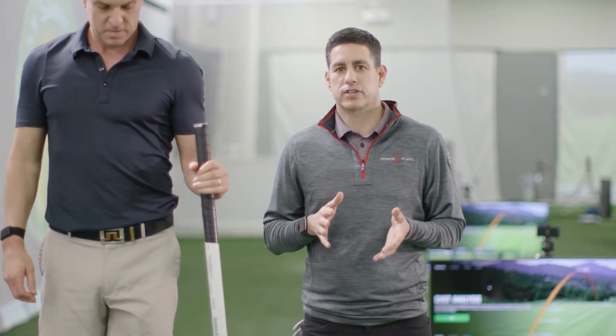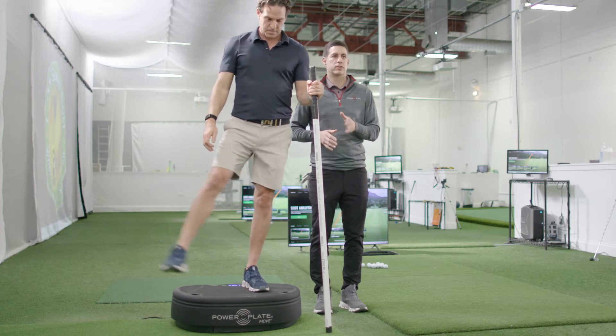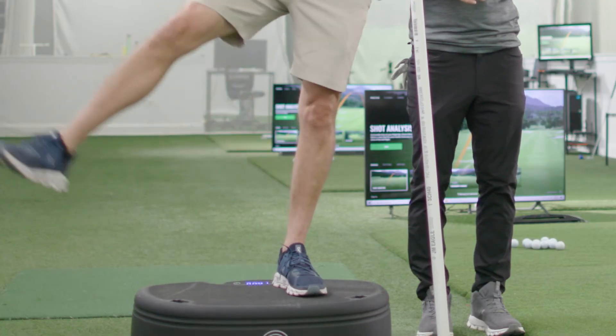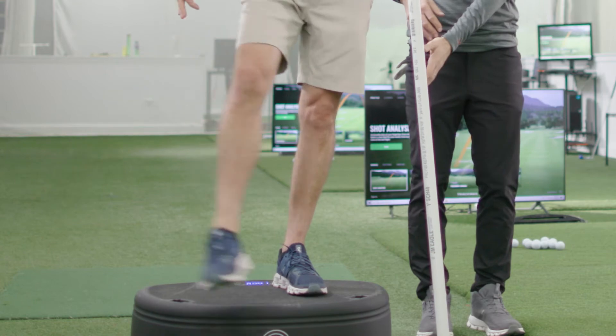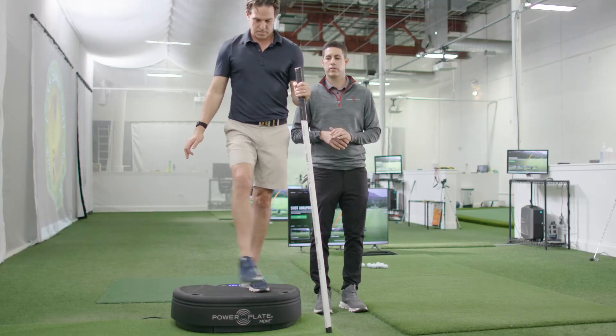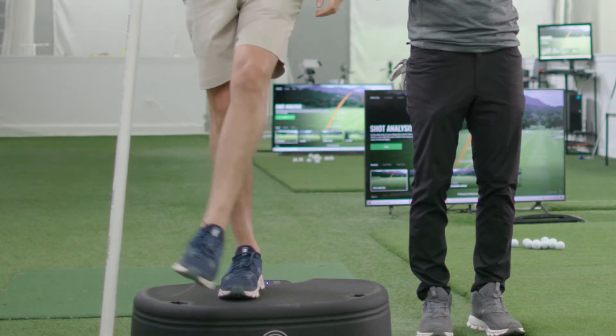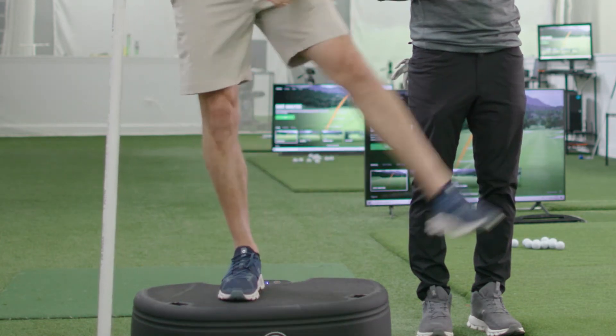Here's another recovery exercise that you can do on the power plate. David's going to hold the stick in one hand and let his legs swing back and forth. He's creating stability by being on one leg, and then more mobility by moving back and forth, which is really opening up the hips and helping the body recover post-round and prepare you pre-round.